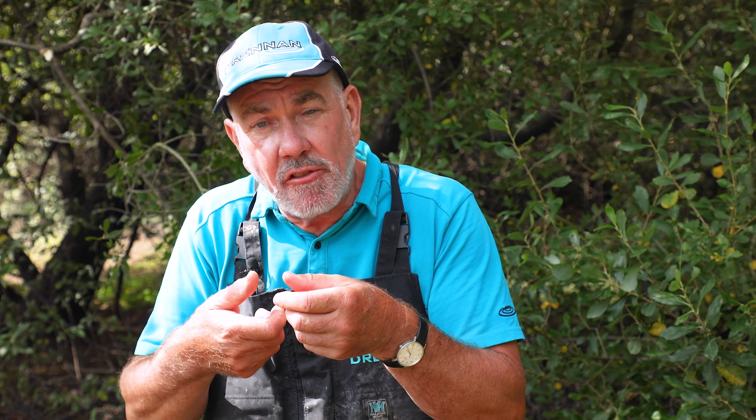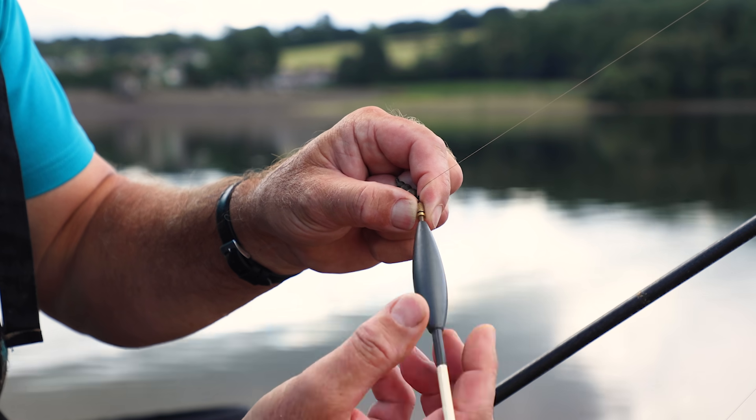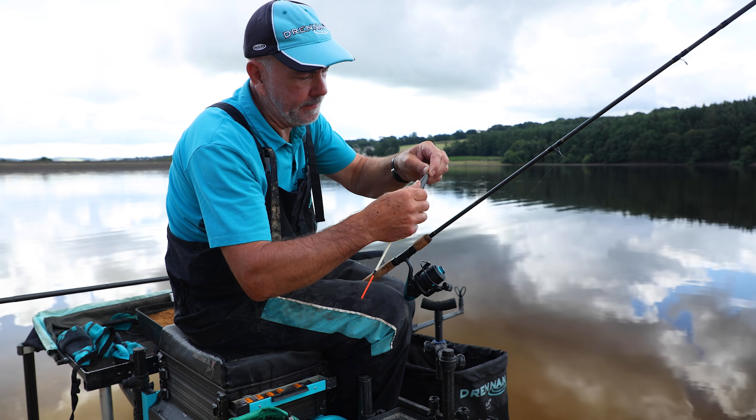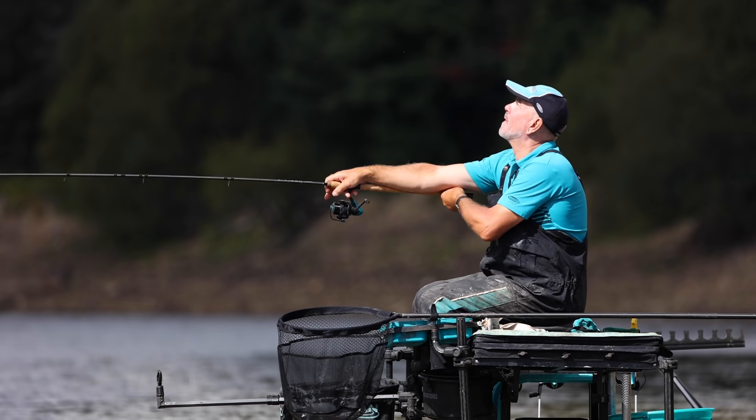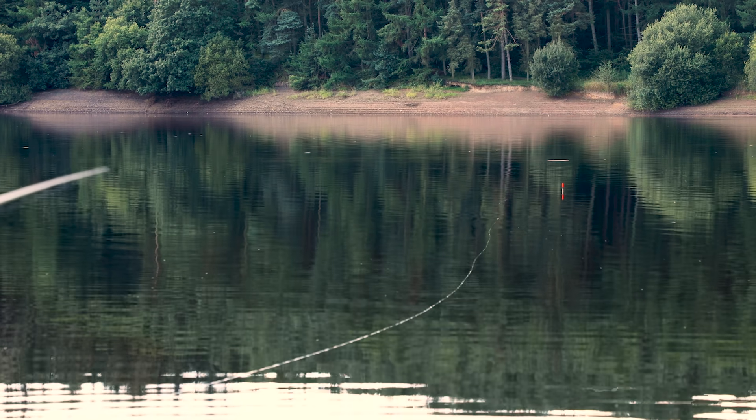To plumb up, I used a four swan shot slider but removed it and replaced it with a much bigger seven swan shot float. This means the float is massively undershotted, and you can put on a plummet — I used a 20 gram plummet on the hook. This makes plumbing up very accurate and easy: cast the plummet to the distance you want to fish, and because the float is massively undershotted it lifts a long way out of the water if you're over depth. You can then adjust the stop knot and set the float bang on depth, even out at 30 meters.